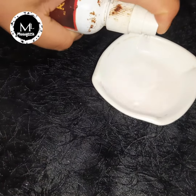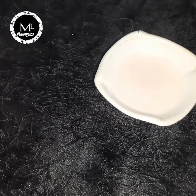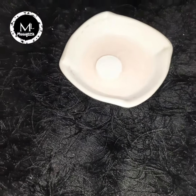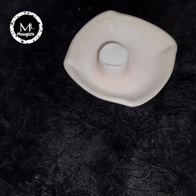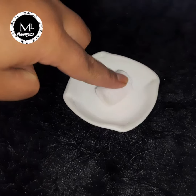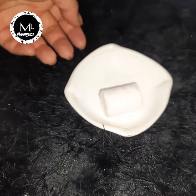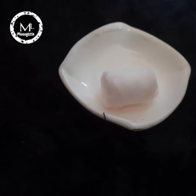Rose water toner and gold — it has been fully turned out. I will use the rose water toner. I will use the rose water toner in the same way.